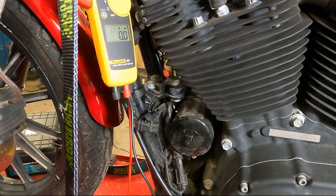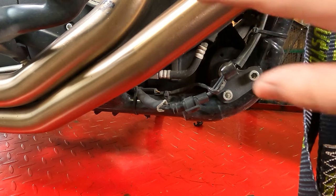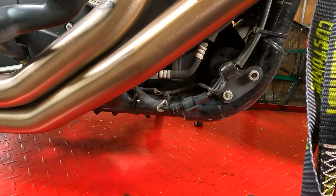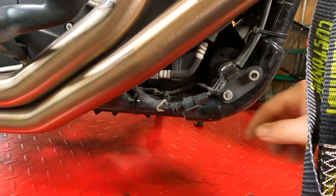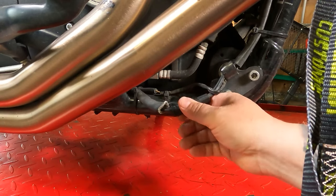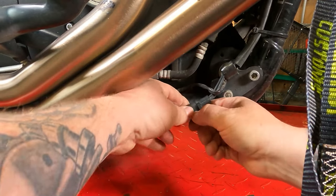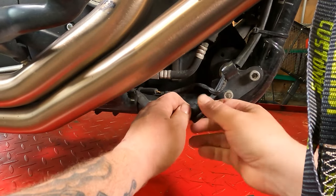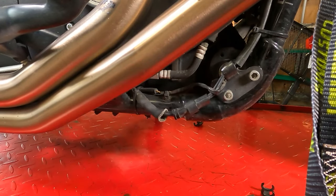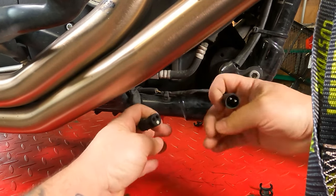Before we condemn the regulator rectifier, let's move to the other side and check the output of the stator. Over here on the right side of the motorcycle — for reference, this is the front exhaust pipe, it's a little warm, and this is the front frame rail — right here you're going to find the plug from your stator. Your stator is what actually produces the charging current. We're going to pop this cap off — wow, that's hot, that burned me. Now we're going to pull the plug apart.